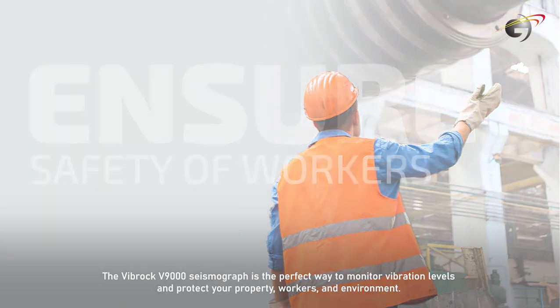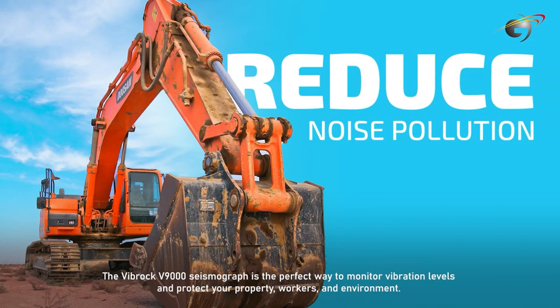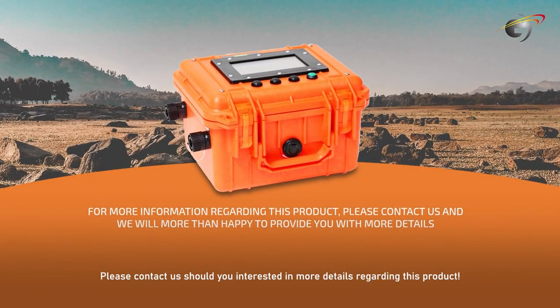The Vibroc V9000 Seismograph is the perfect way to monitor vibration levels and protect your property, workers, and environment. Please contact us should you be interested in more details regarding this product.